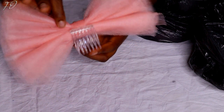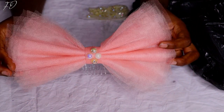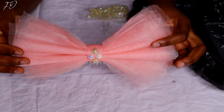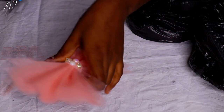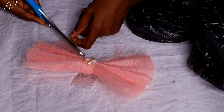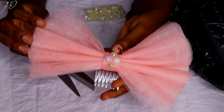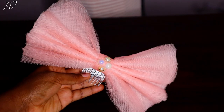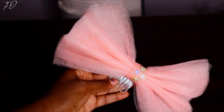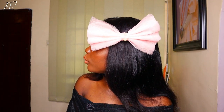This is the final look. I didn't like the way the edges were looking, so I trimmed off the edges to make everything equal. Feel free to do the same — if the edges of your net are not looking neat, just trim off the excess net sticking out here and there. This hair piece is perfect for a birthday shoot, for yourself or your baby girl, or for matching with your daughter or sister — something really cute, easy to make, and everything I used cost less than 500 naira, which is about one dollar. I decided to wear it on my hair so you can get an idea of what it looks like — I rocked it with my wig.